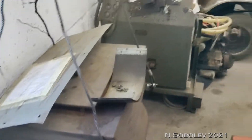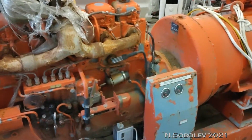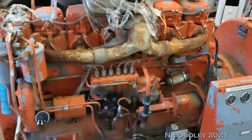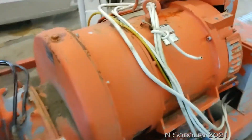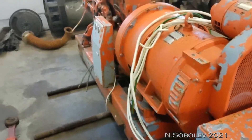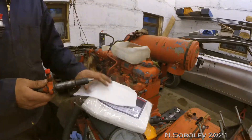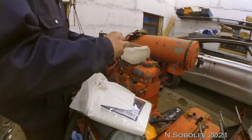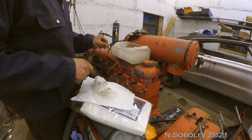Hopefully we can make one of these work with the trolleybus. I'm hoping this one. We're gonna try to start it up — the motor — and then we're gonna see if the alternator works.